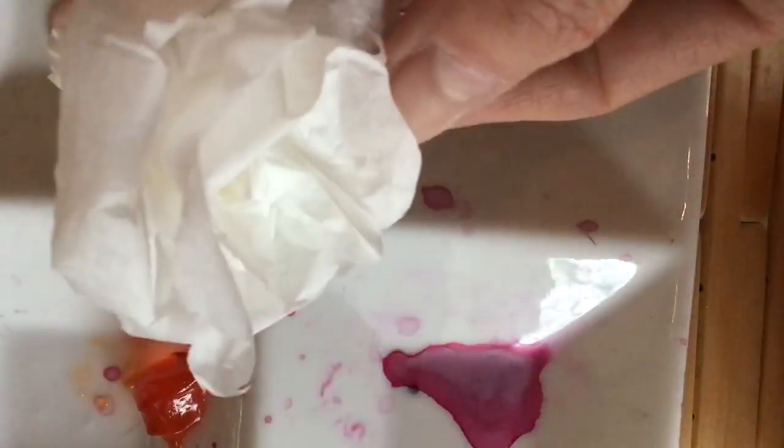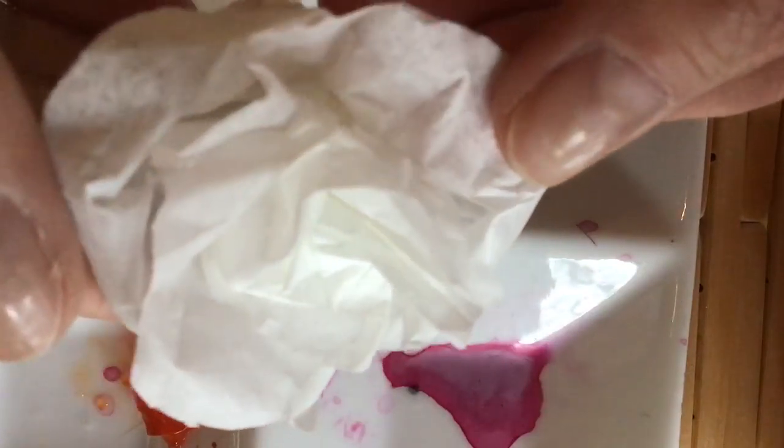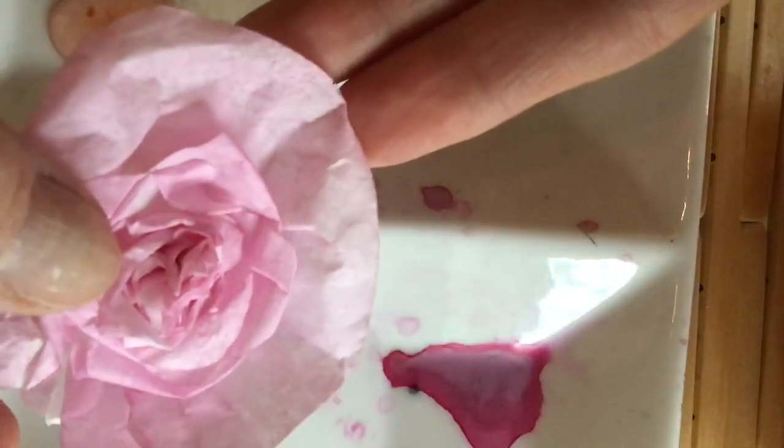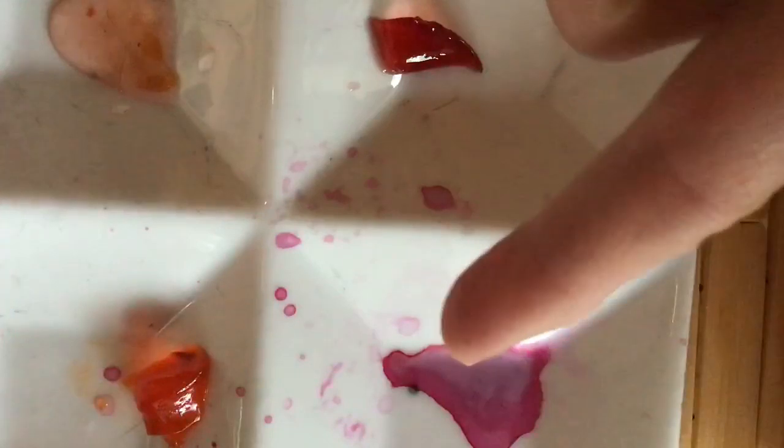I'm going to try an experiment. If you don't have any paint at home, one of the things I'd like to try making — Mother's Day is coming — is some paper flowers. This was made with a coffee filter, and then I changed the color by making a little bit of paint.